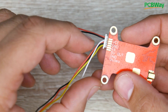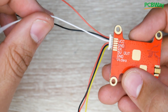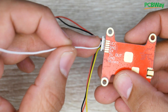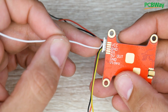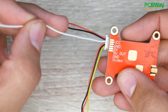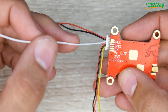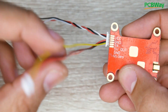The white wire is the RX line for IRC Tramp protocol, used to change channel and output power. Connect it to any TX pad on your flight controller. One catch: if you're already using RX2 for your receiver and TX2 for something else, they won't work together. You need to find an available UART pair — for example, use TX3 and make sure RX3 is not already in use.